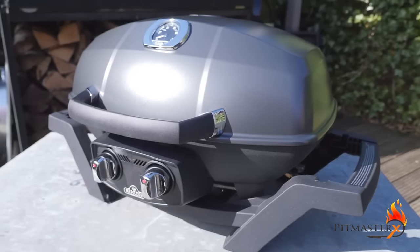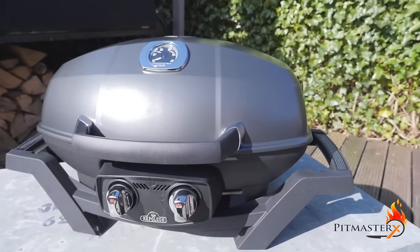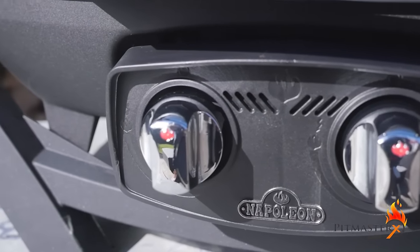The outside is made of cast aluminium. Napoleon used really high quality materials for this barbecue. They used an Acuprobe thermometer which is in the lid — this will allow you to monitor the temperature in your barbecue.